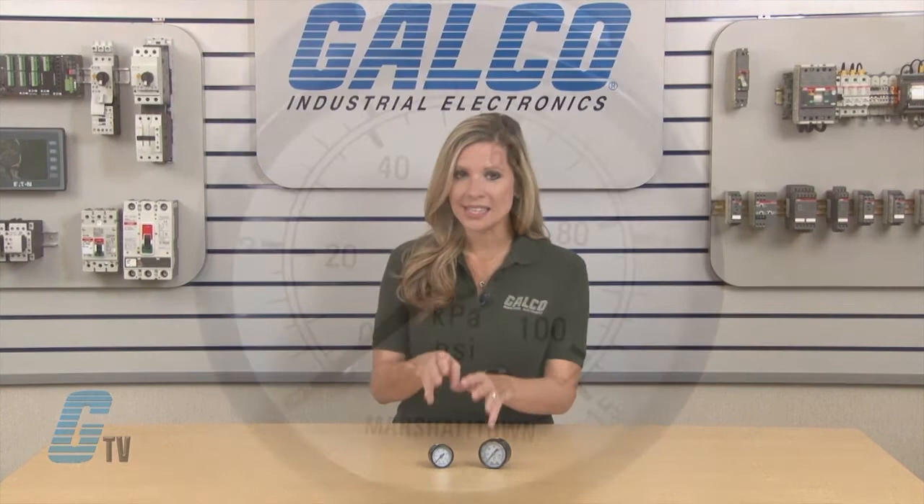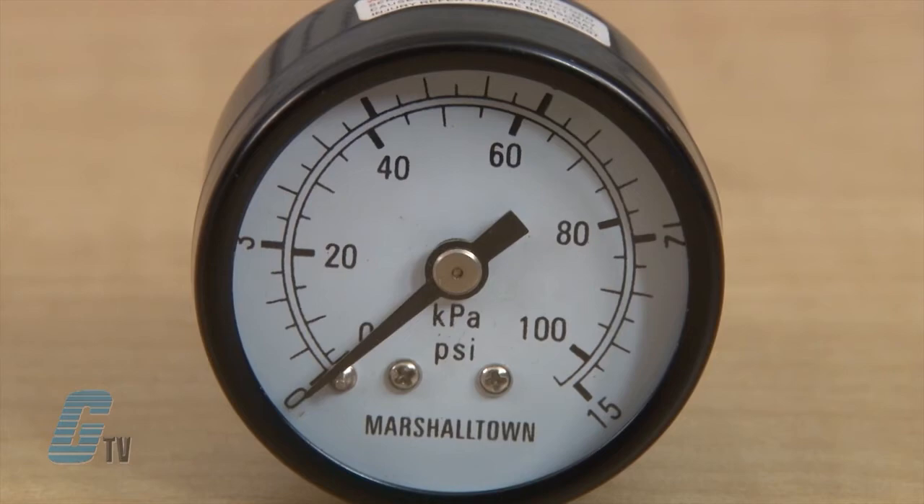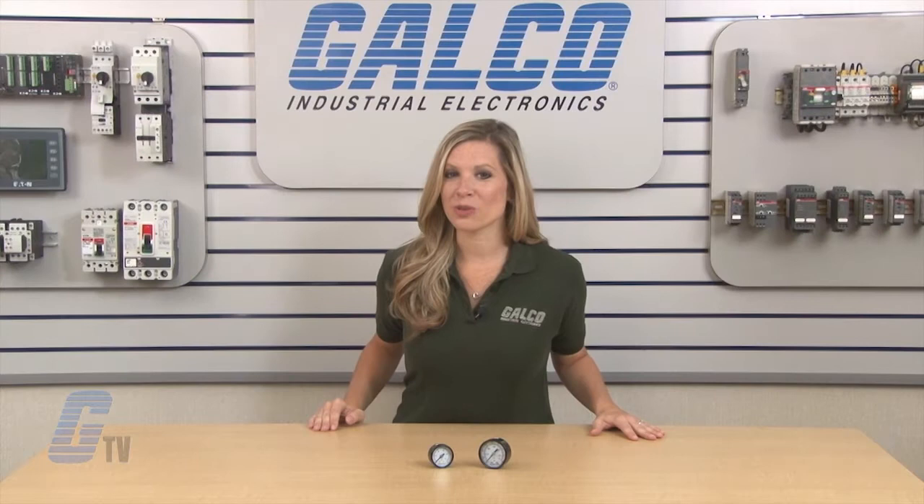This means the accuracy of the middle half range of the gauge is plus or minus 2 percent, while the ends are plus or minus 3 percent.